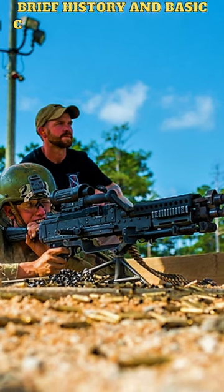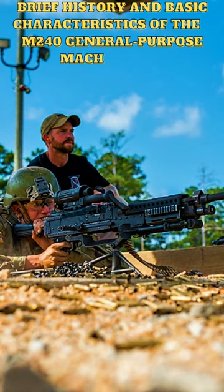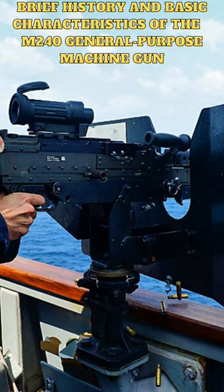The M240 is a general-purpose machine gun that was developed in the United States in the 1970s. It is a gas-operated, belt-fed weapon chambered in 7.62x51mm NATO.